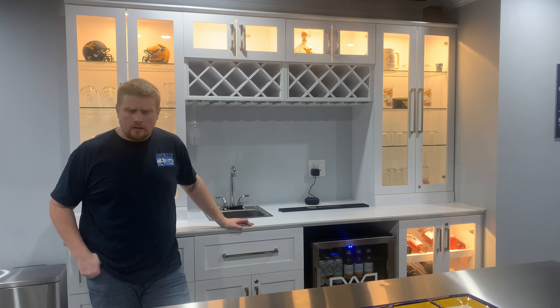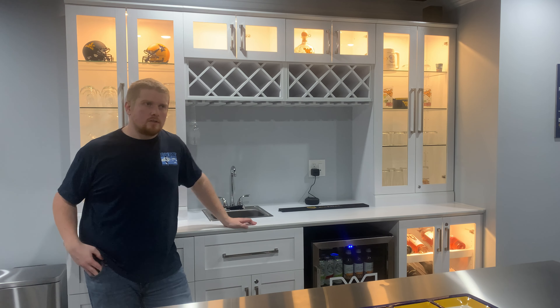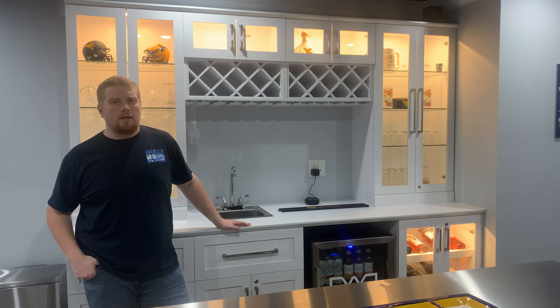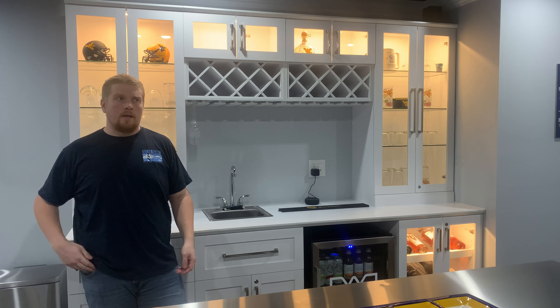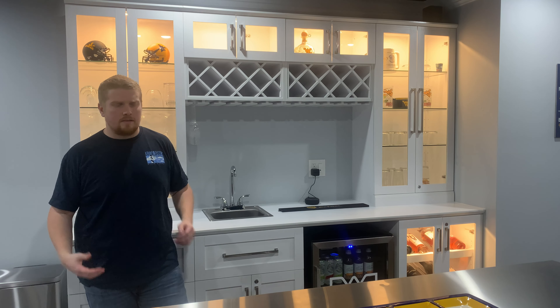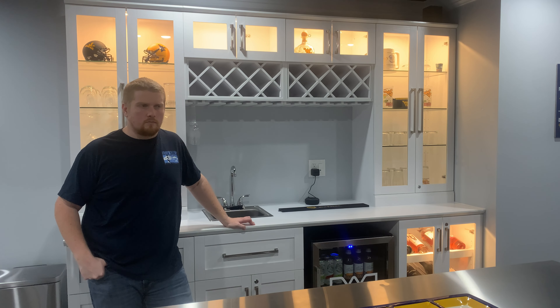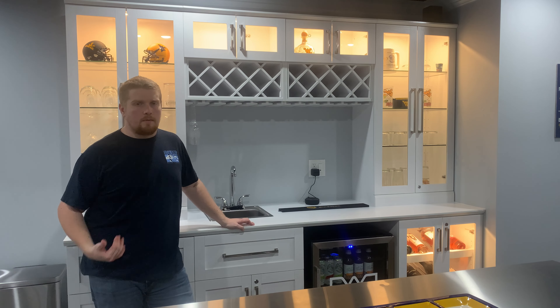I started out by looking at cabinet pieces and countertops and all the pieces to make my own from scratch, and I just wasn't really happy with what was out there. If you spent enough money on these cabinet pieces, you can get some nice glass front cabinets and things, but it was starting to add up really quick and I just wasn't happy with some of my options.